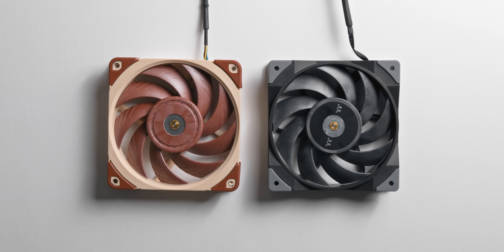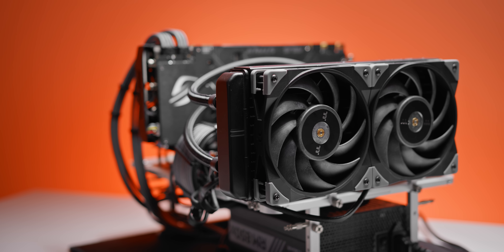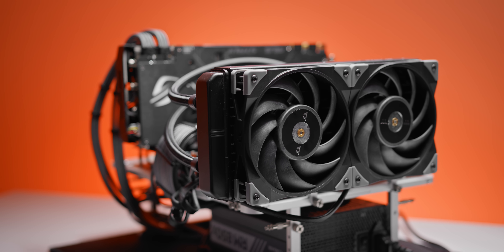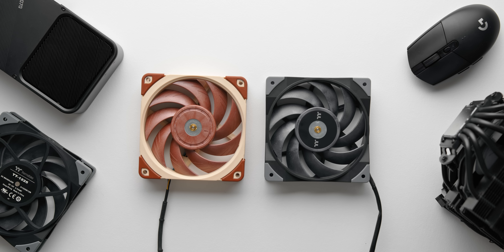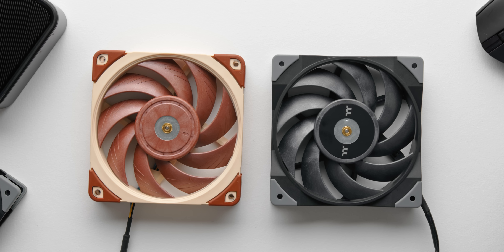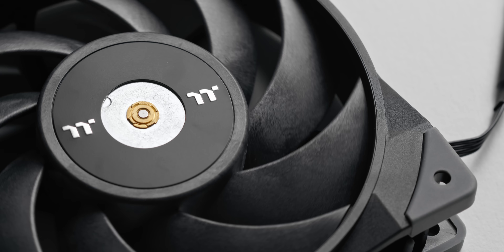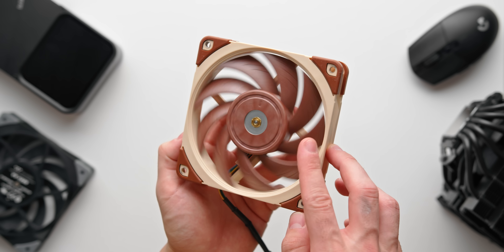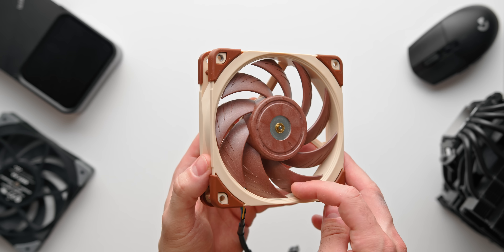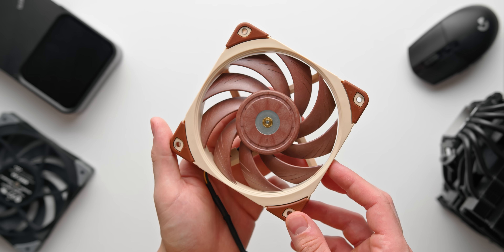I'm not kidding when I say that these two fans are almost identical. It's as if Thermaltake just took a 3D scan or mold of the Noctua NFA 12s, created a mold for their own fan — and boom, there's the design process of the Tough Fan 12. Everything from the number of fan blades to the sweep of the blades themselves, they're about as close as you could imagine. Thermaltake even appear to have used a similar polymer material to Noctua's in-house Sterox for the fan blades.